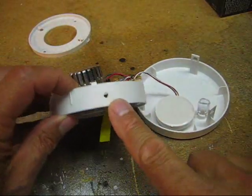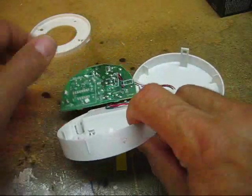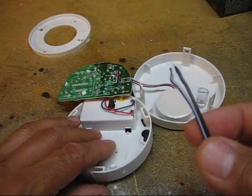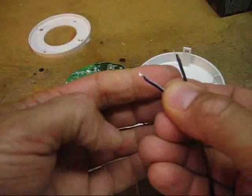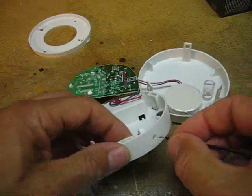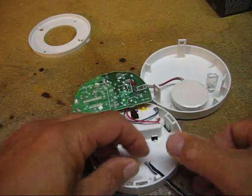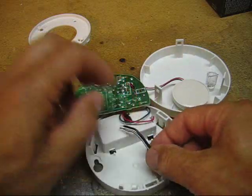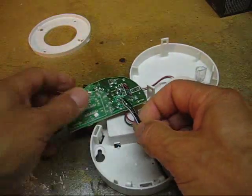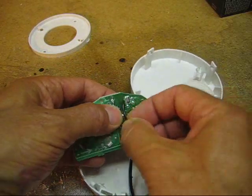I drilled a little hole for my wire in the case to slip the wire through. I'm not using thick gauge wire — it's maybe 16 or 18 gauge threaded wire. I stripped the ends and put a little solder on the tips, hopefully to make it easier to solder to the contacts. Push that through there and now I'll solder my wires to these test contact points.